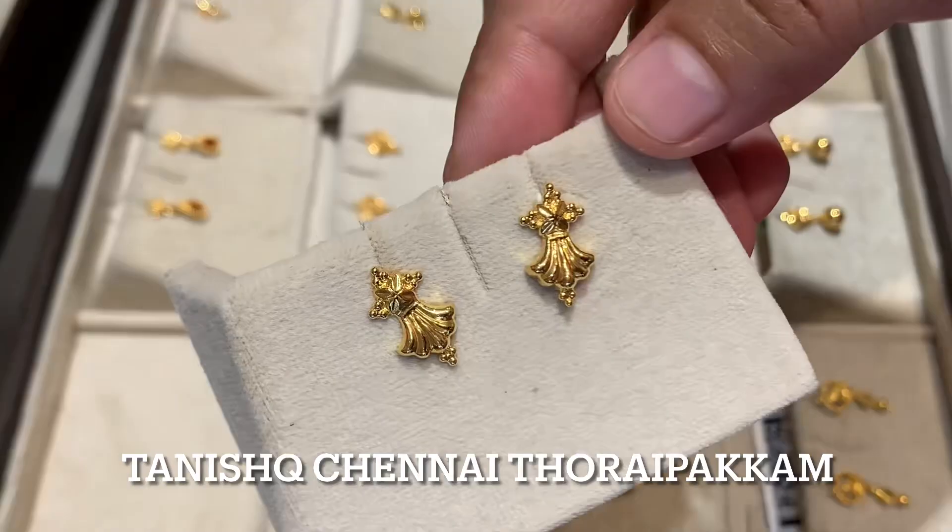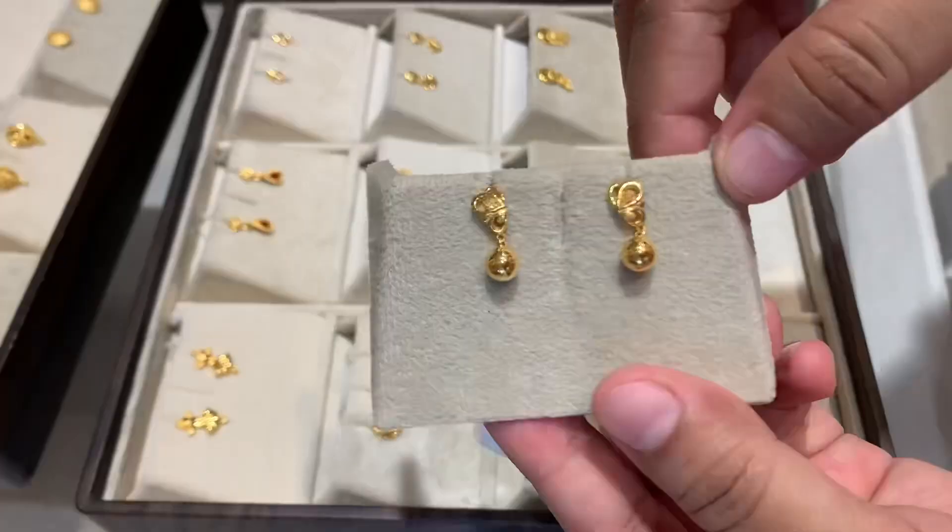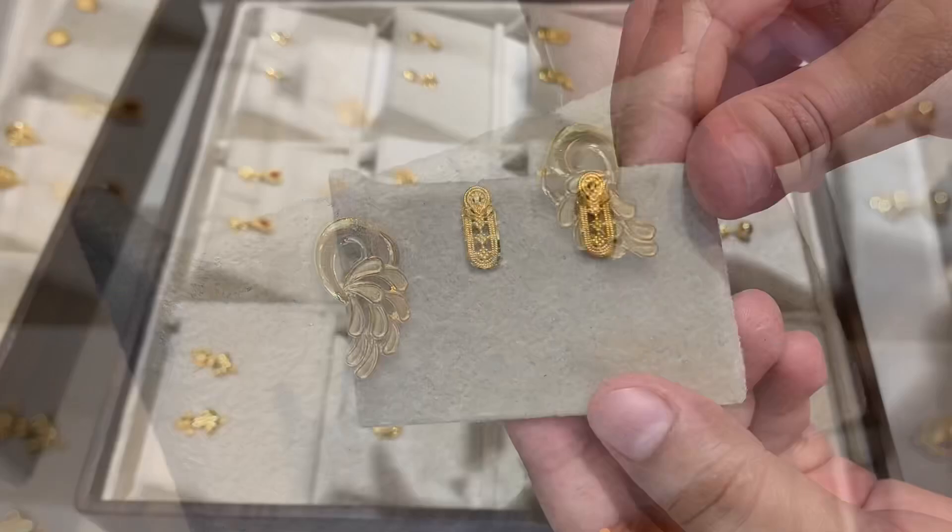Do you want to buy jewelry but don't want to give making charges? Then this video is for you. Hello friends, welcome back to Inayasargar Vlogs.